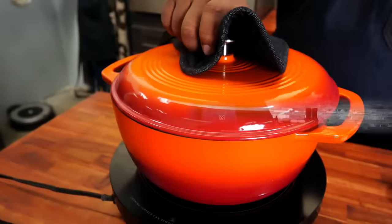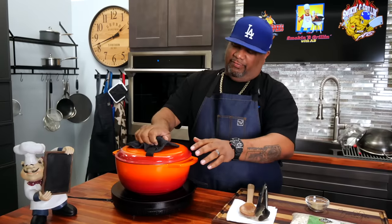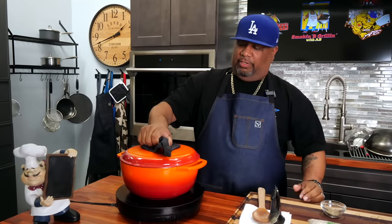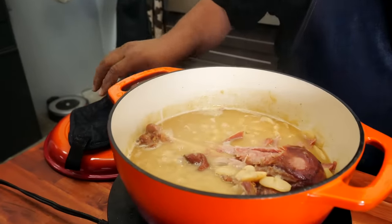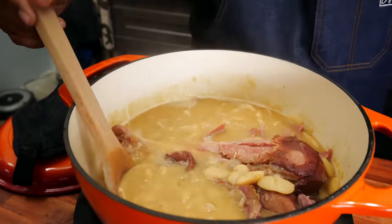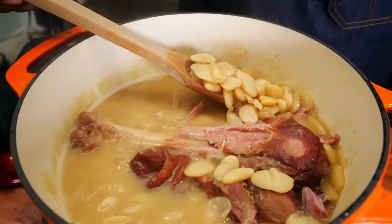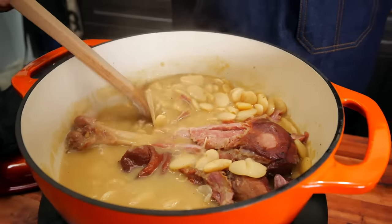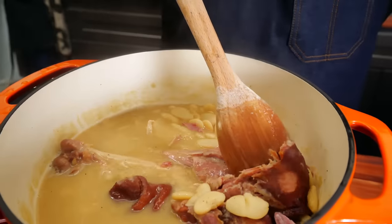I didn't show you another 30-minute interval because it looked the same, but it's been steaming. Take the lid off — look at that! Look at the liquid — I call this the pot liquor. Look how big and swollen these beans are.